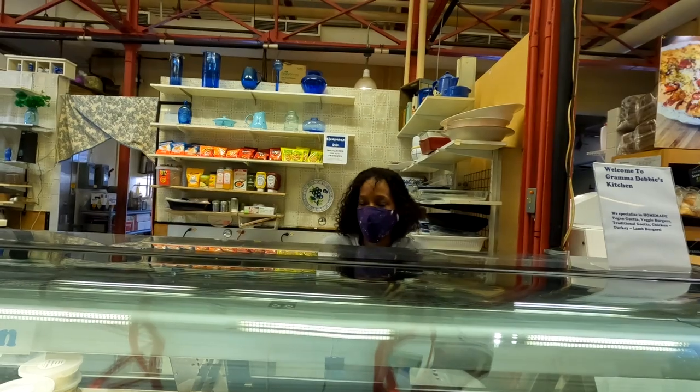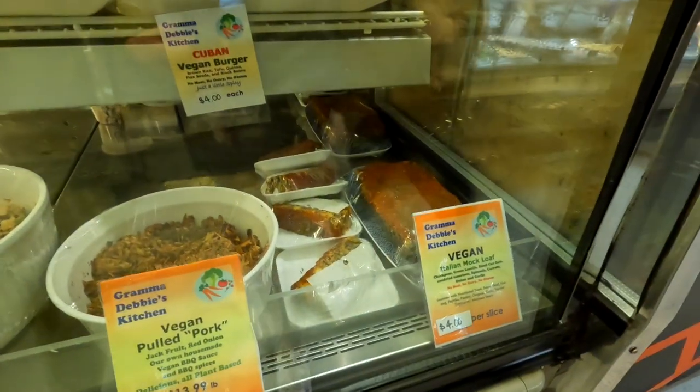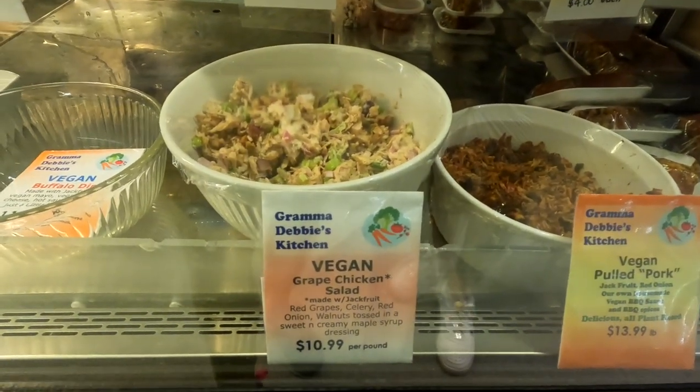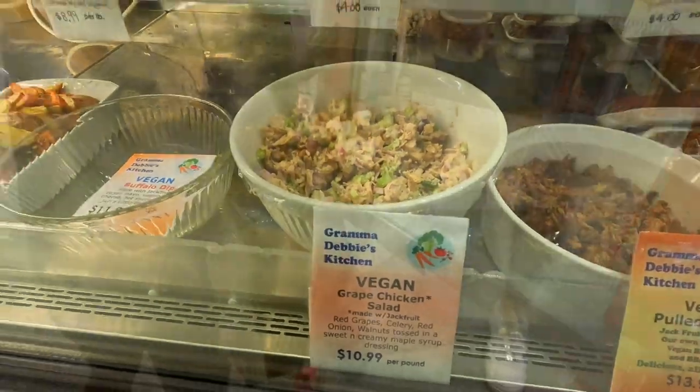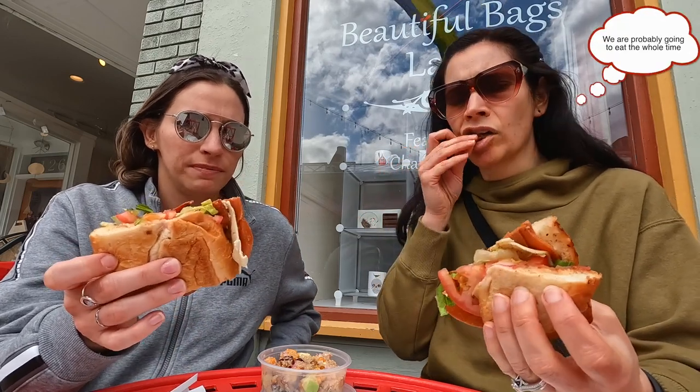Next is our un-chicken salad — it's a version of our grape salad. This is from Harmony, the New York style deli. Everything's vegan.